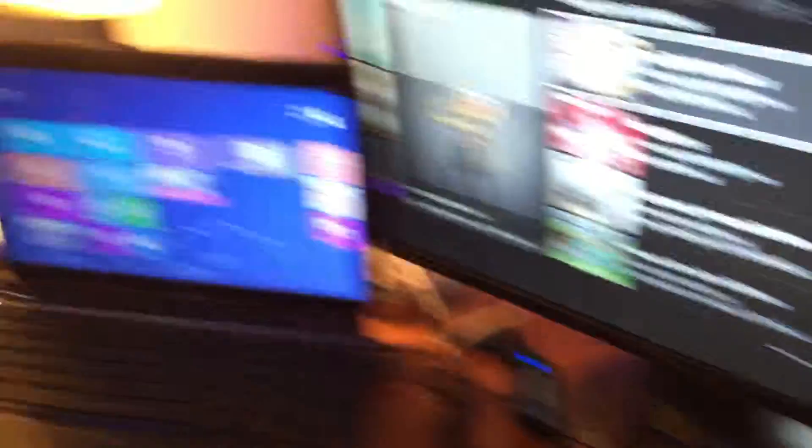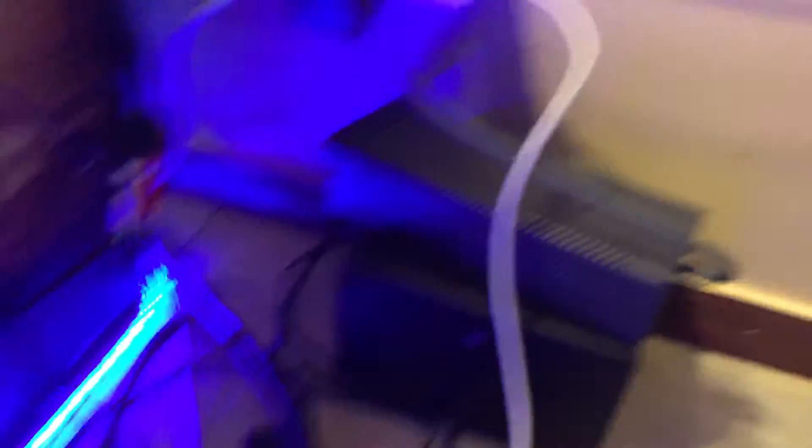Basically my controller here, a laptop here, the Snowball here. And then if you come back here, this is where all the wires are and my LED lights are popping. There's my Elgato and it's connected to my Xbox One right now, but I can just switch it to the 360. Here's my Xbox 360 power brick, and back there is my Xbox One power brick.